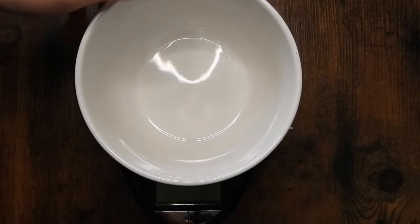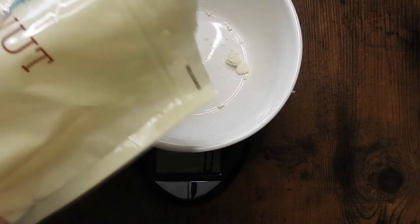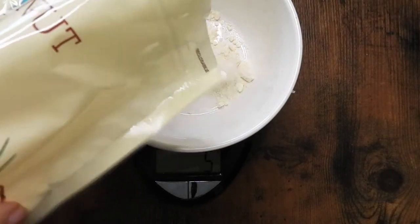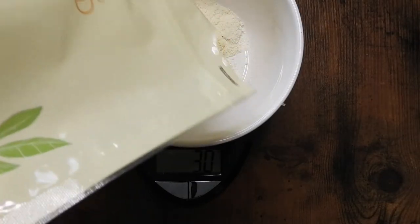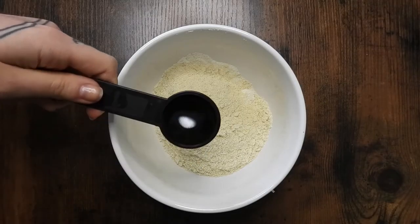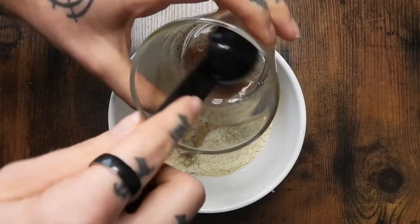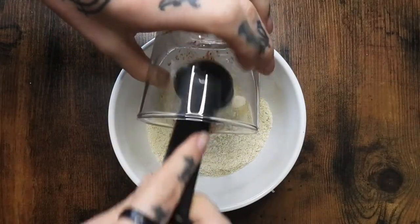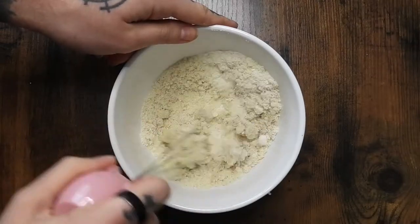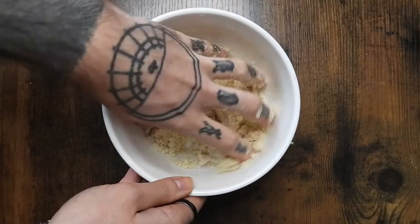Next, in another bowl on top of a scale if you have one, I'm doing 15 grams of coconut flour and then 50 grams of almond flour. One tablespoon of oil — I'm using avocado oil. Then add the flax egg. Starting off by whisking it a little bit, and then transitioning to my hand.